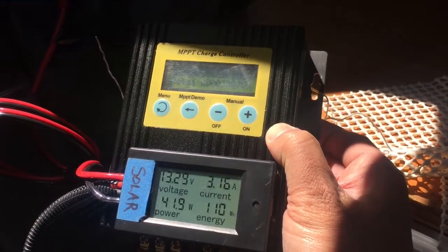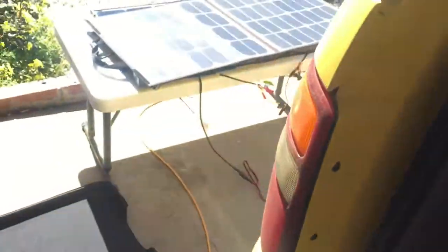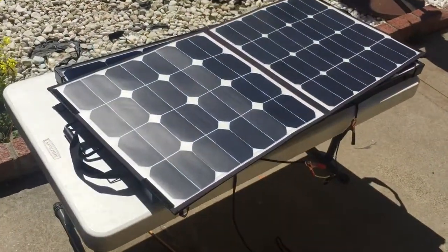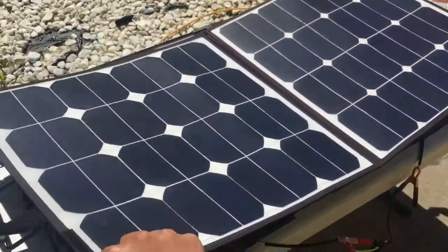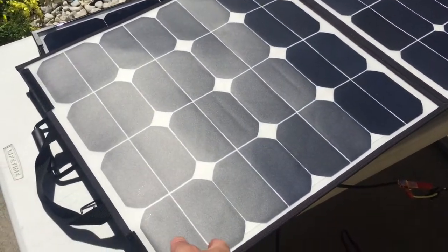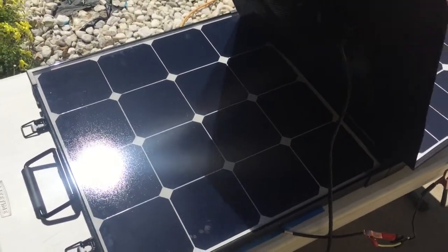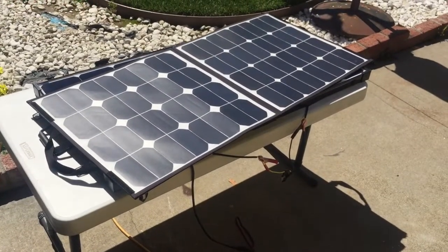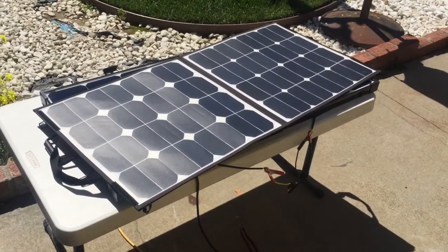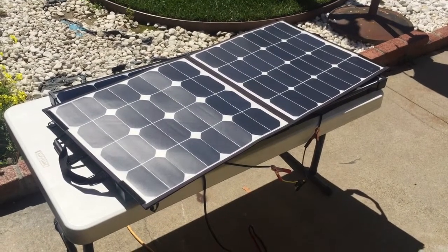So that's very interesting. The Renogy is putting out 60-odd watts and this folding solar panel I bought on Amazon — I have to post the name brand — is only putting out 40-odd watts. So the Renogy is a lot more efficient, or someone's lying in their product literature. Anyway, I thought I'd just post my experience here. Thank you.